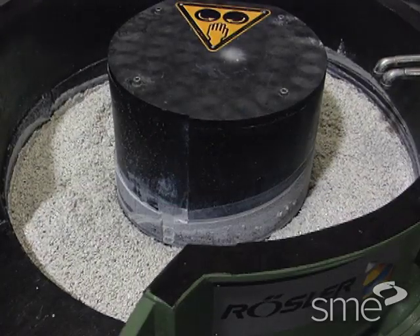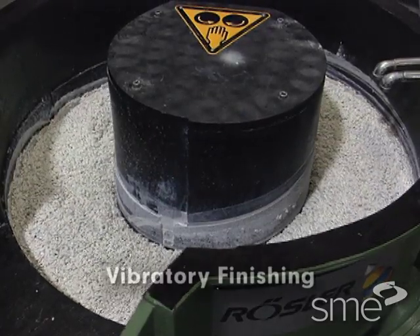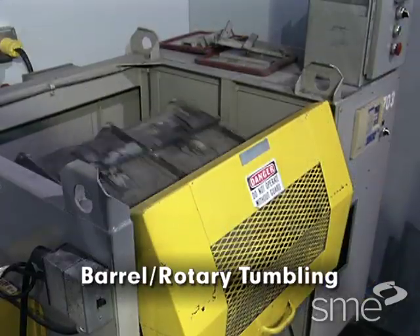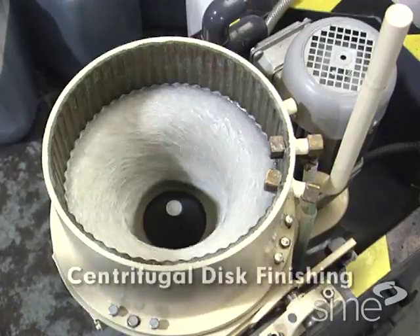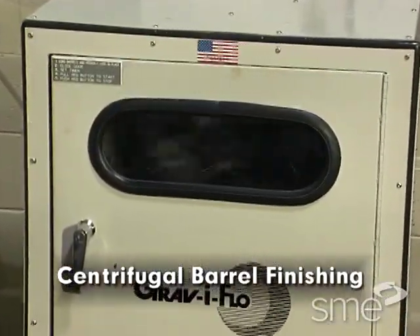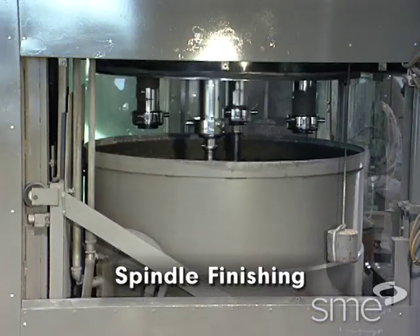Mass finishing processes include vibratory finishing, barrel or rotary tumbling, centrifugal disc finishing, centrifugal barrel finishing, and spindle finishing.